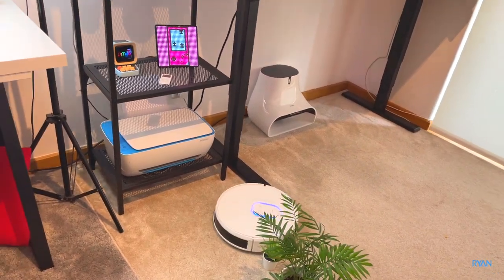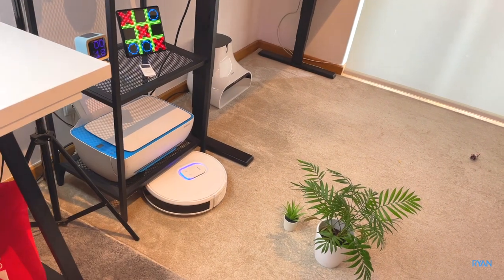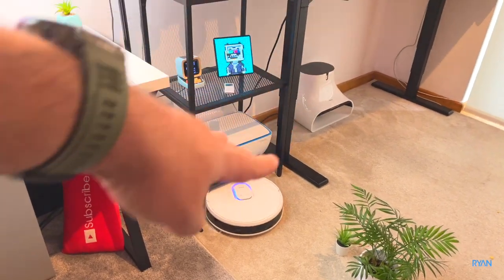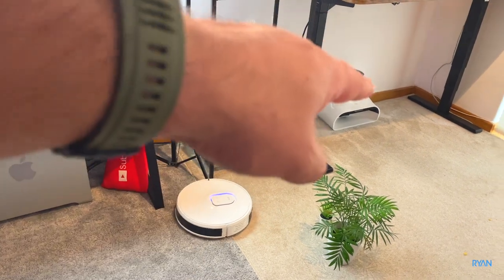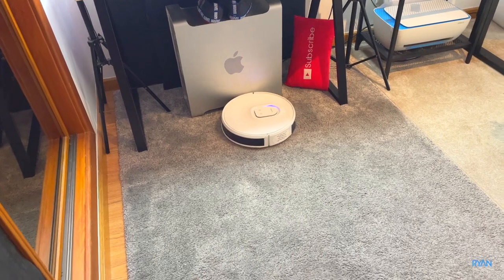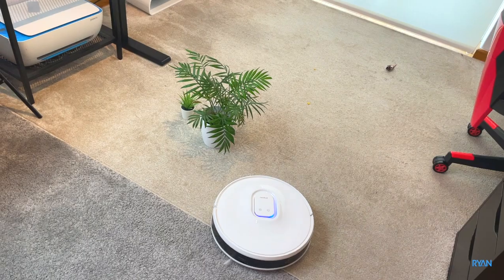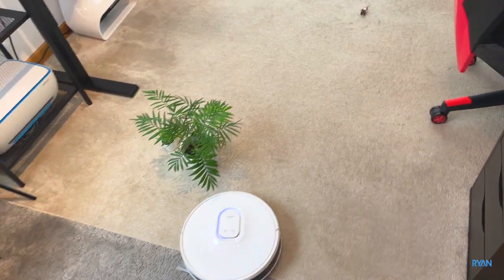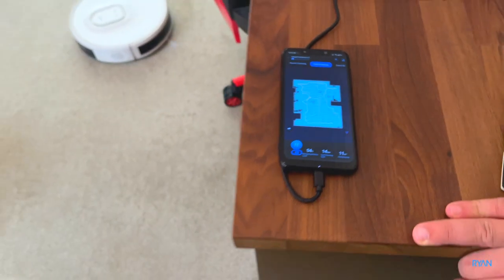The beauty of these robots is you don't need to worry about anything — when they finish cleaning a room or the whole house, whatever you've set it to, it will return to the dock and self-empty the dust from the robot to the dock on its own. Thumbs up for that. Funny enough, when it detects the carpet it boosts up the suction power and it picked up the last few bits there. The whole floor — it did really good.